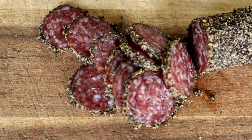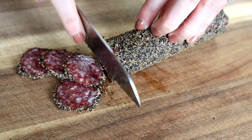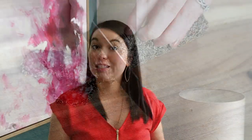First up is our charcuterie element, which is the meat. So if you like salami, sausage, prosciutto, any of that will work for that portion. Next up is our cheese — make sure that you vary the different flavors and textures of your cheese. For this fall board, I really liked the white, yellow, and orange cheeses. But if you're doing a fun Halloween board, you can even get blue cheese or something that has blue veins in it to kind of make it look spooky.